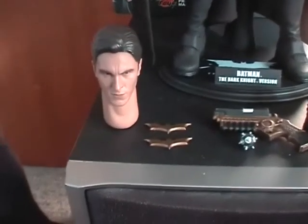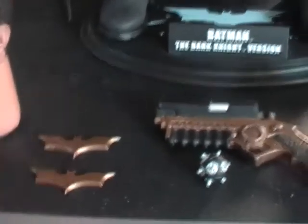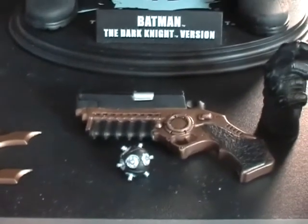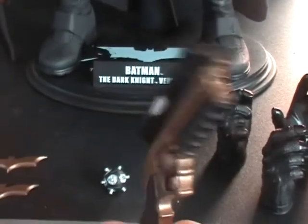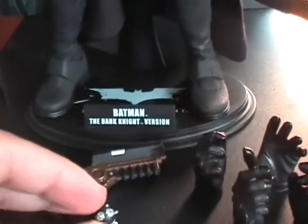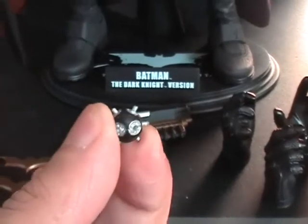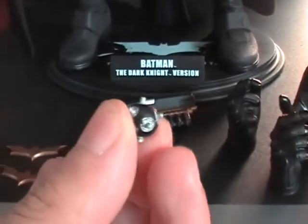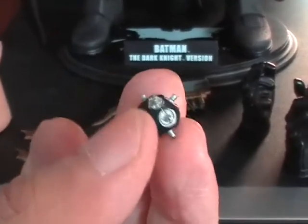The other accessories he comes with are two gold small plastic Batarangs, which fit well in his Batarang grip hand. And here the grapple gun, which is the same one he uses in Batman Begins as well as the Dark Knight, even in his new suit. And a bat grenade or a mini mine — he doesn't use this in the Dark Knight film but they supplied him with it anyway, just in case you want to have him seen with it.